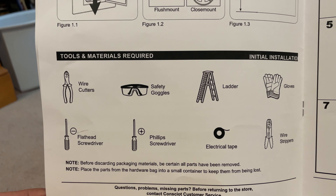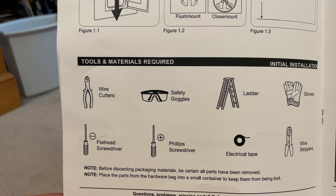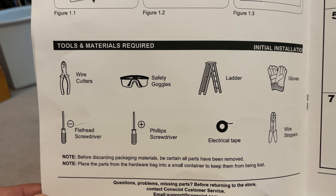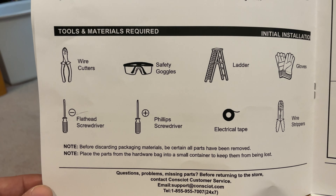That's all I really needed. I didn't even need the wire stripper because I already had some wire and it was already prepared for me. I did need both types of screwdrivers — those are kind of helpful — and the ladder, gloves, and safety tools are obviously very helpful. But that really is all you need; it's a fairly easy install.